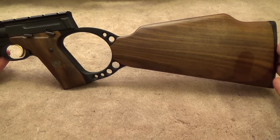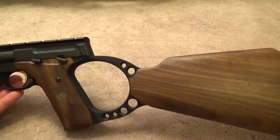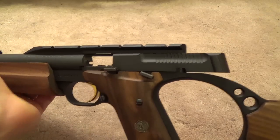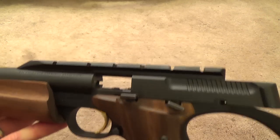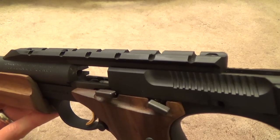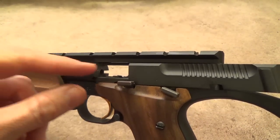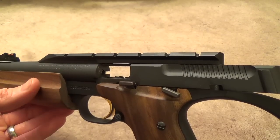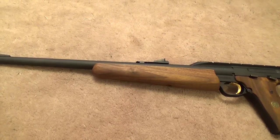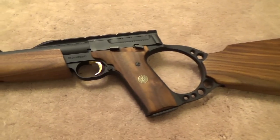To keep the shooter's head back where it belongs, the length of pull — that is, the distance from the trigger to the back of the buttstock — is a little longer than normal at just over 15 inches. Despite this, it's still very comfortable to shoulder and shoot. Like the pistol, it offers a last-shot slide hold open, and the slide is open on both sides for easy cleaning and malfunction clearing. However, this also allows unburnt powder and gases to blow back into the shooter's face, making safety glasses absolutely mandatory.